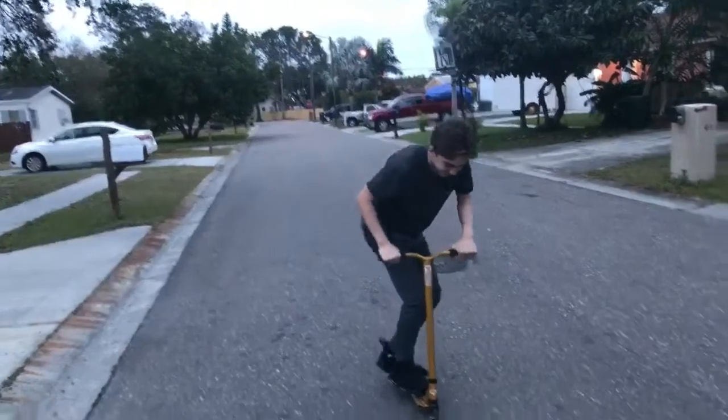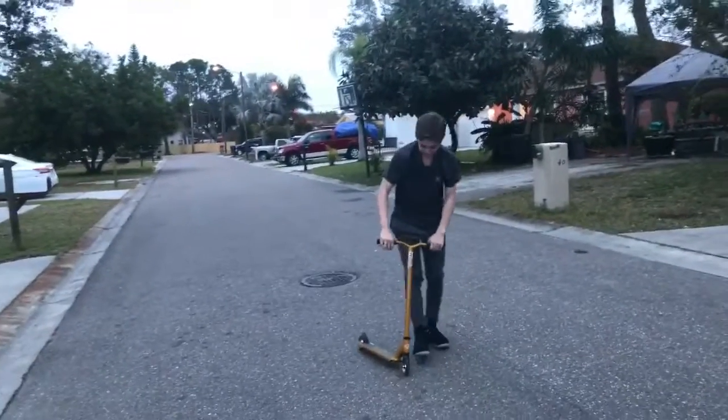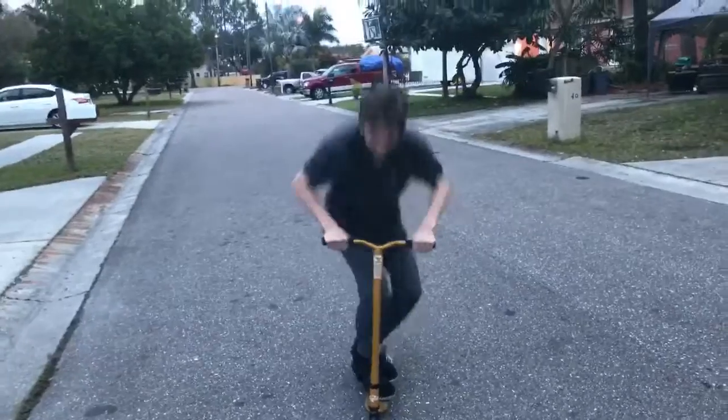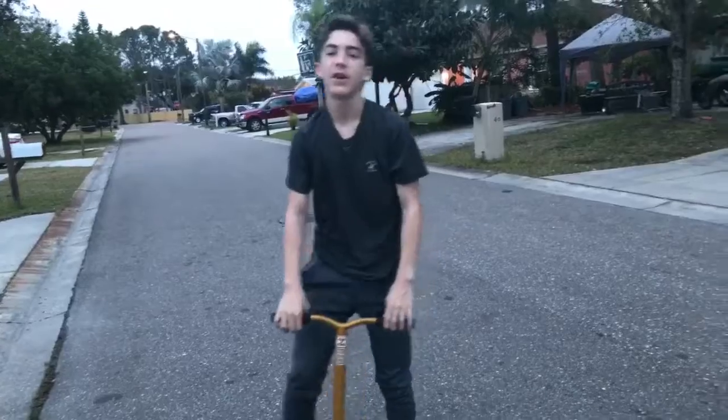But if you just go like this and you hit the front, then you're going to mess up. So a pro scooter bunny hop would be like this. And that's something to do guys — see you guys in the next video.